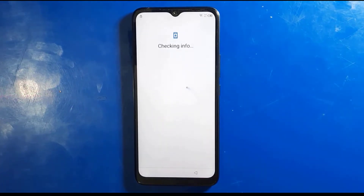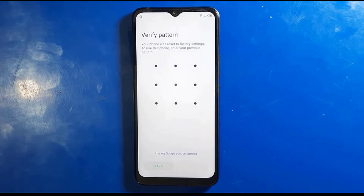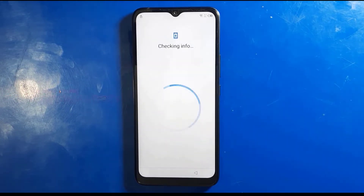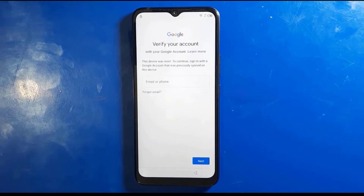Hi everyone, it's R.E.P.Sifon here. Today I'll be showing you how to unlock FRP from Infinix Smart 6 without using any tool. It's quite easy process. Let's get started.